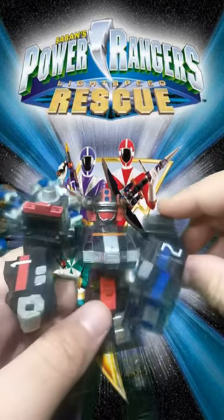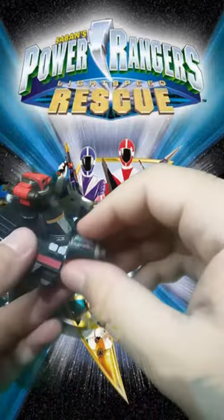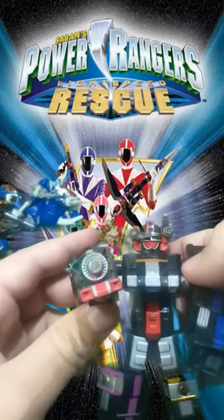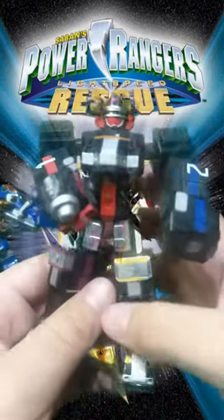It's pretty neat, because on the series the SuperTrain transforms by getting out from the hand and going here. Pretty neat! Pretty cool stuff!